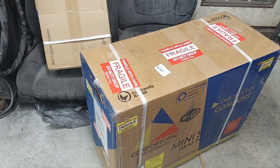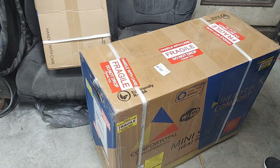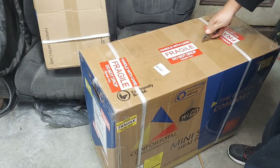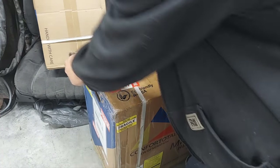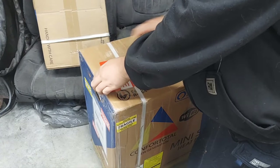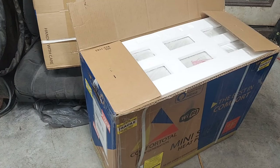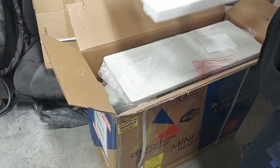So in these two boxes is a complete system — that's the head unit and the main system. This gets delivered straight to your house. The brand is Comfort Total — weird name, but yeah, this is everything in one shot.